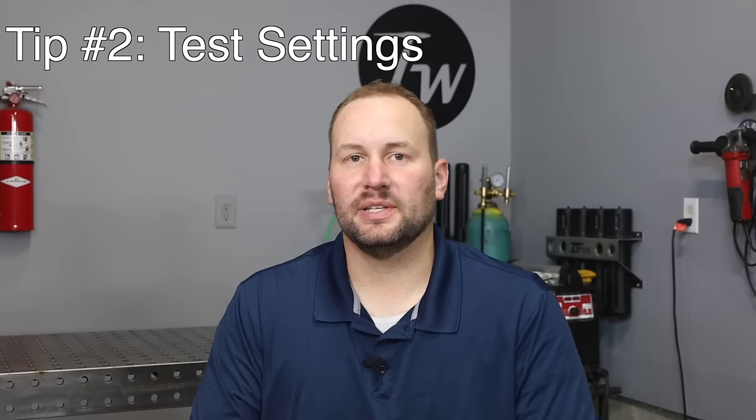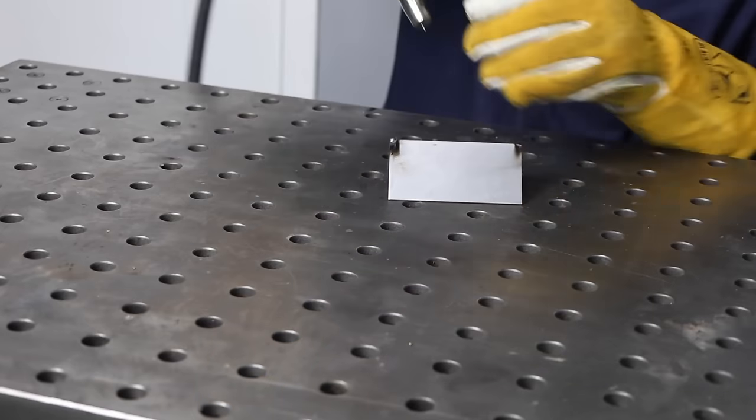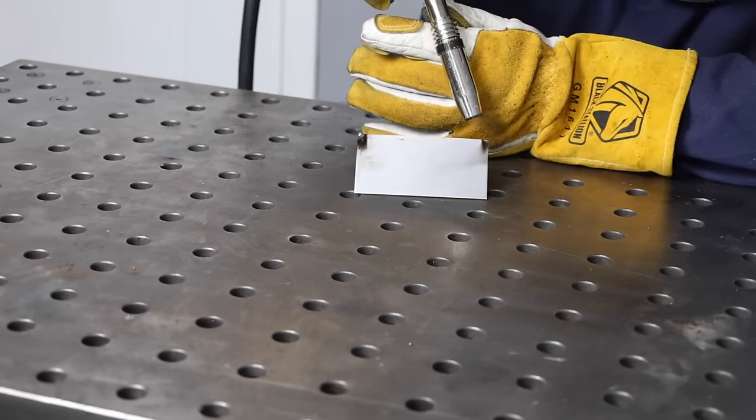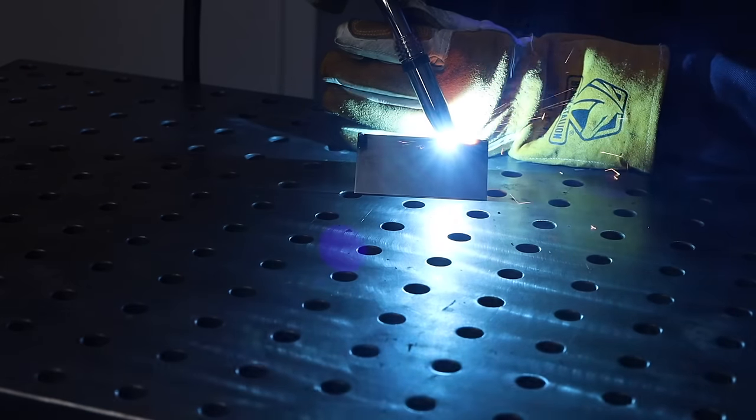Tip number two is to test out your settings. You can use the chart or the built-in settings in the machine to get a baseline, but it's a good idea to run a practice weld first. I don't know any pro athletes that brag about only playing during the game — they practice all the time. We should approach our welding the same way. At least make a quick practice run on some scrap material of similar thickness to make sure everything's going okay.